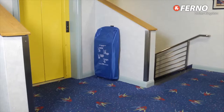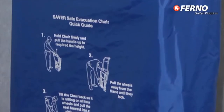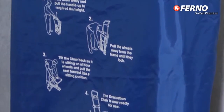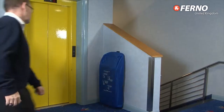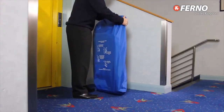Every FurnoSaver patient chair comes with its own cover, wall mounting bracket and easy to read instructions for use, so it can be unobtrusively stored in locations where it's most likely to be needed. For example, at the tops of flights of stairs or near lifts, which may not be working in emergency situations.